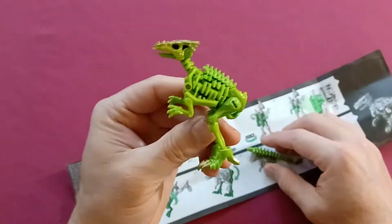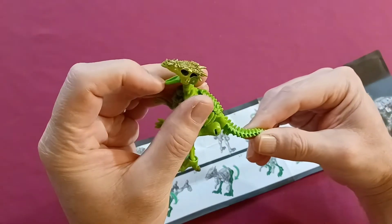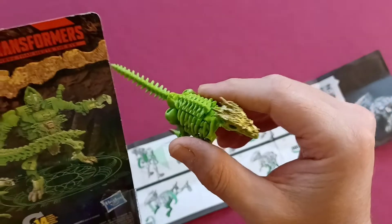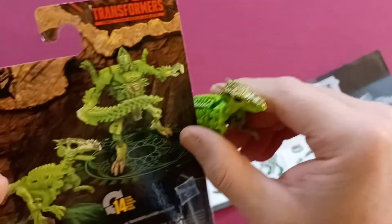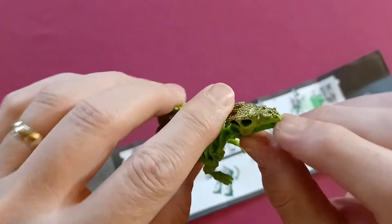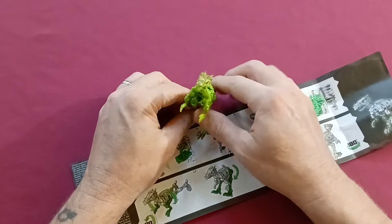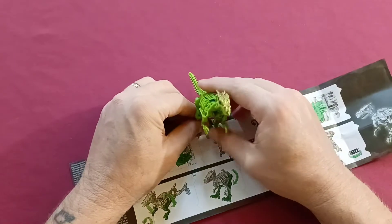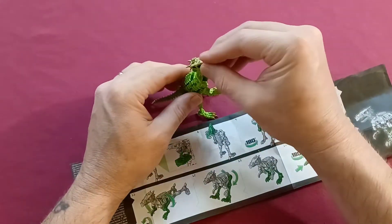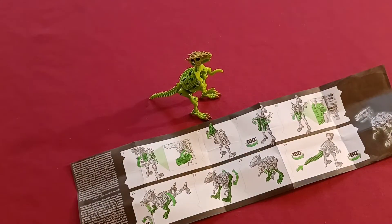Here we are, step fourteen - and his mouth opens and closes. He looks a little different across the top; the spikes aren't as prominent on the toy as they are on the package, but I can understand that completely - I'd hate to step on one of those. His mouth opens up, his head moves, and while his arms don't move, you can definitely put him in different poses with his feet. And there we have him - Dracodon.